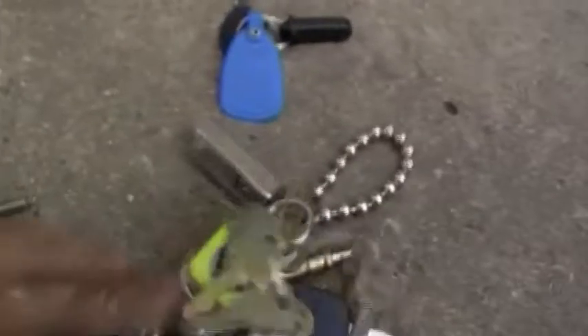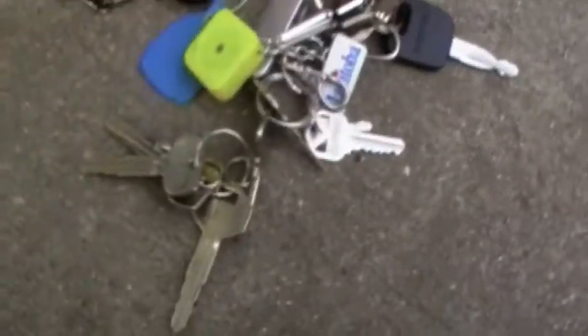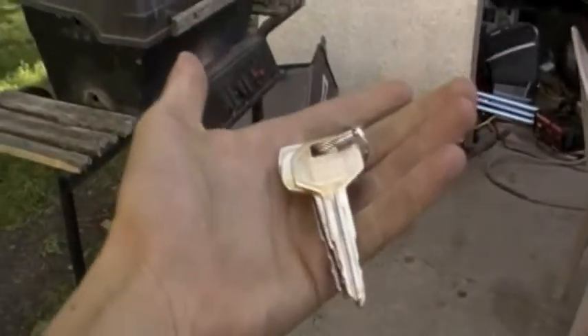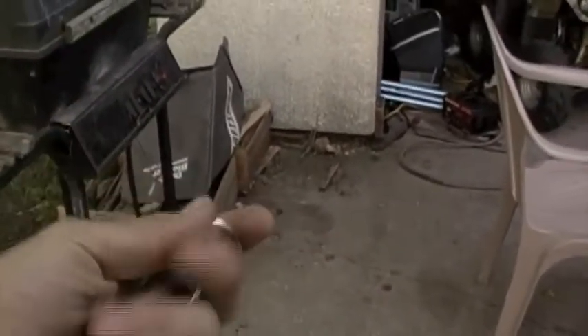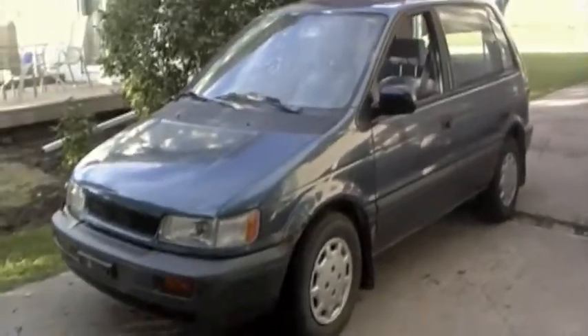More keys added to the pile — shitload of keys now. Let's see what the new one is. There we go, fresh set of keys. Can you guess what it's for? Oh shit, it's a Summit. Holy shit.